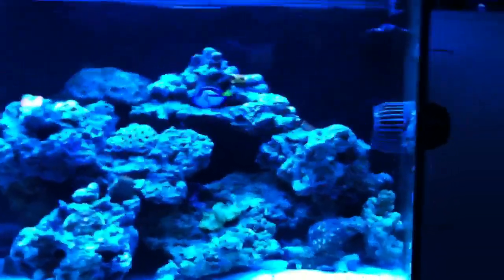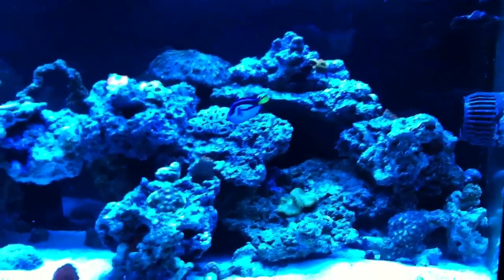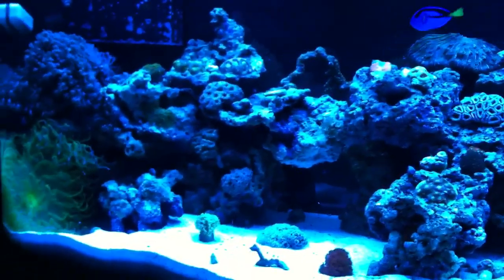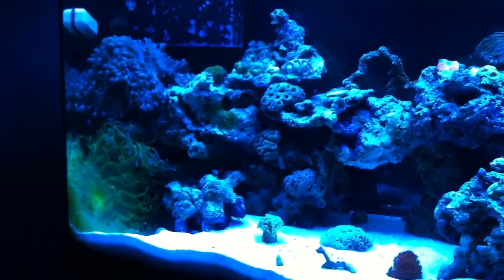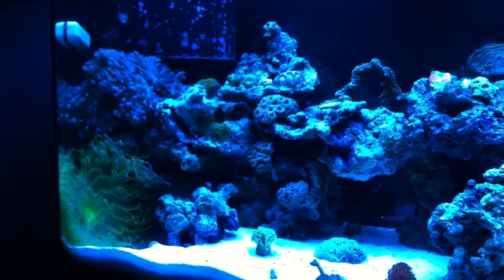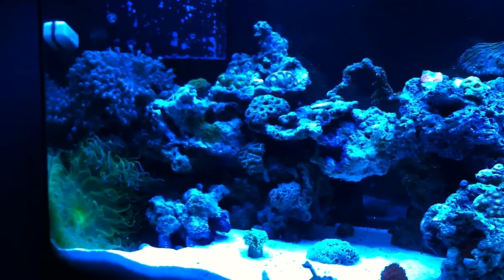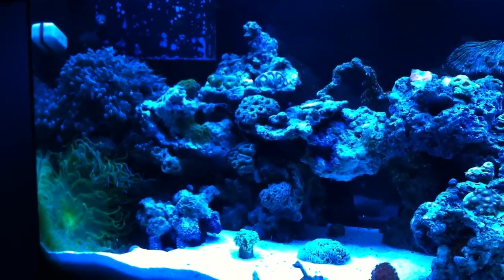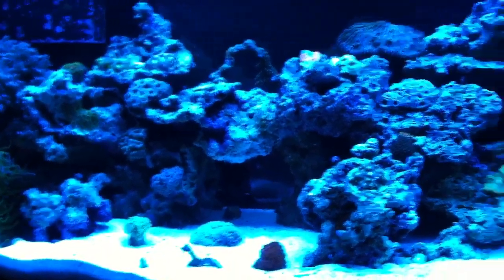A lot of stuff goes MIA in these reef tanks. There's so many little critters — something happens, they die behind a rock, others munch on them and you don't even end up finding them. Even if you move all the rocks, maybe a little skeletal remains. There's plenty of times where I've lost fish and I'm still looking for them to this day. I guess they just become part of the ecosystem.